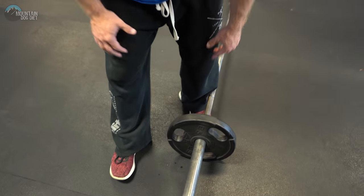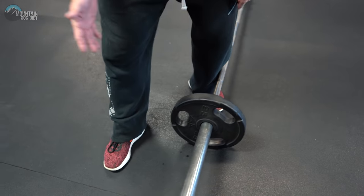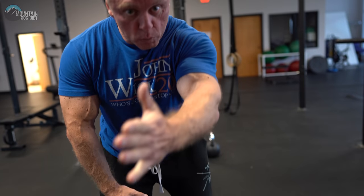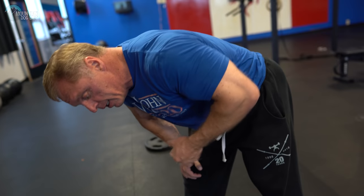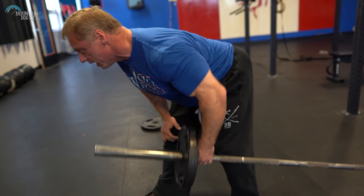Now your setup with your feet is important. I like to stagger my stance. This leg is kind of pointed out at 11 o'clock and this leg is more at maybe 12 or 12:30, and I drive my elbow up. I'm not curling it — I'm driving my elbow. That's the biggest thing I see people do wrong on rows: they curl, where I want you to drive your elbow.